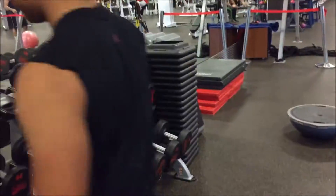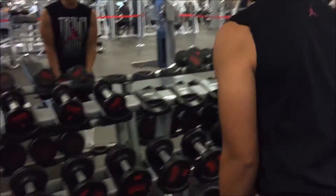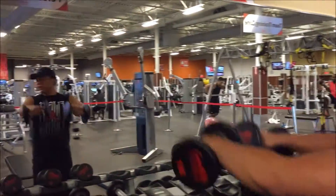Chad Productions here. We're gonna warm up the shoulders first, and after we're done this we're gonna hit incline dumbbell. See you there.